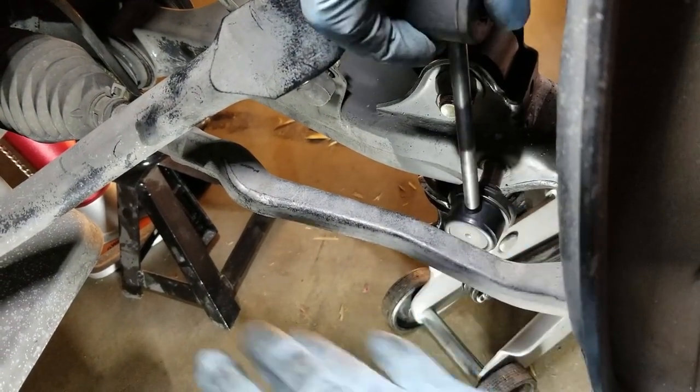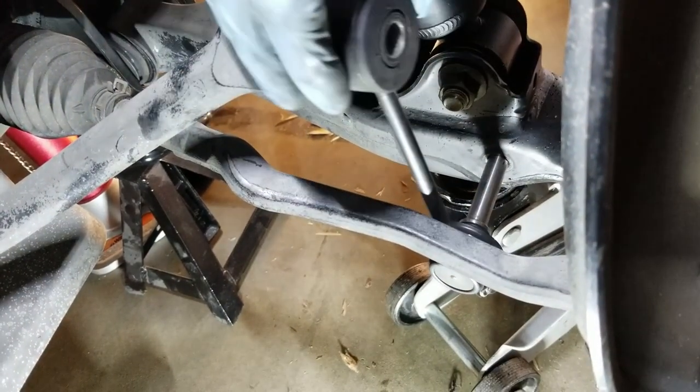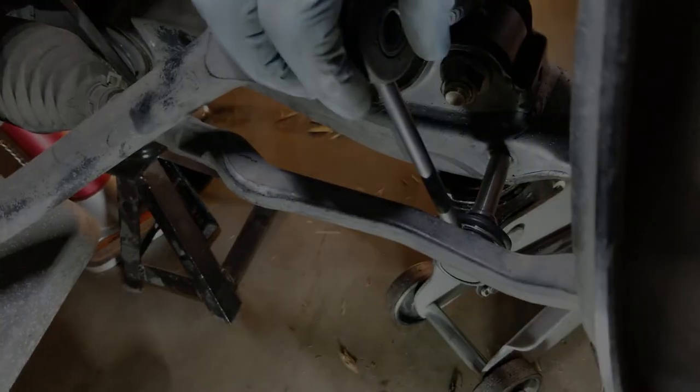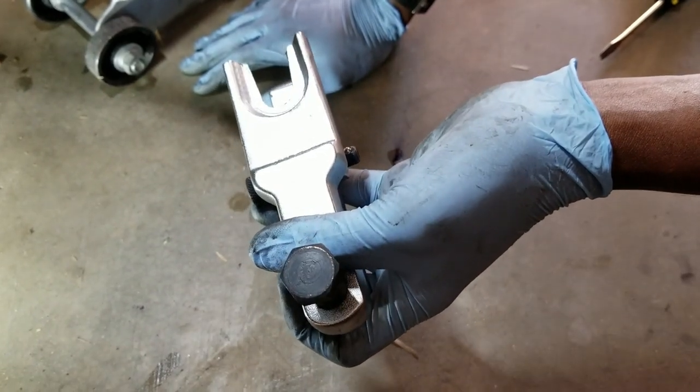Since we have to remove the tie rod anyway, it'll be easy — it'll slide right out. We'll put the sway bar link in before reconnecting the tie rod. Right now the tie rod is coming off. We're going to use this ball joint separator to separate the tie rod from the ball joint.